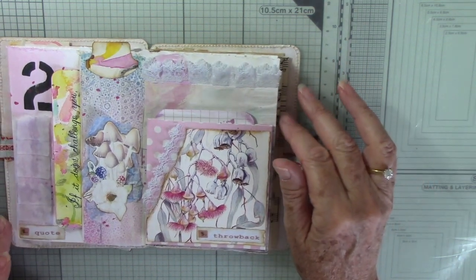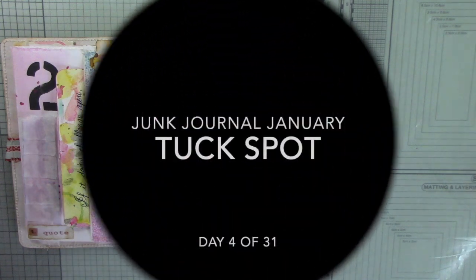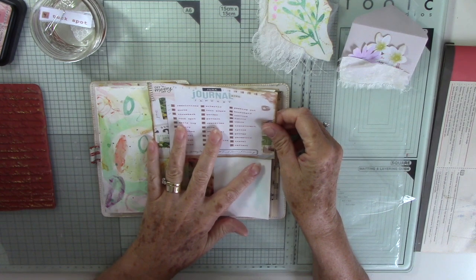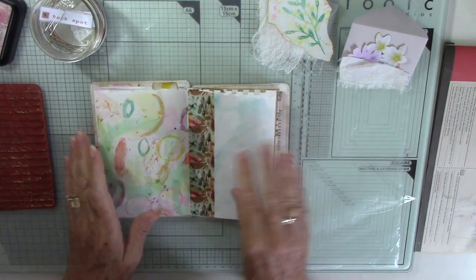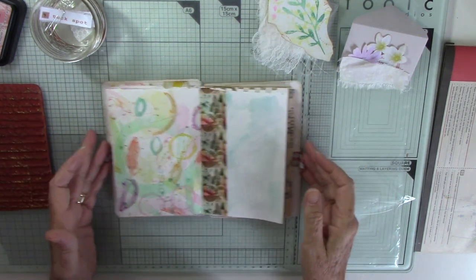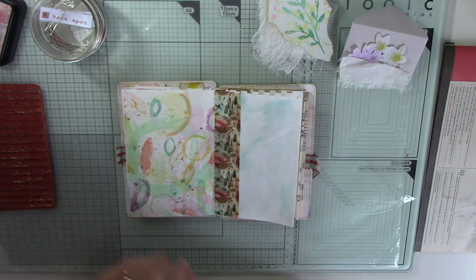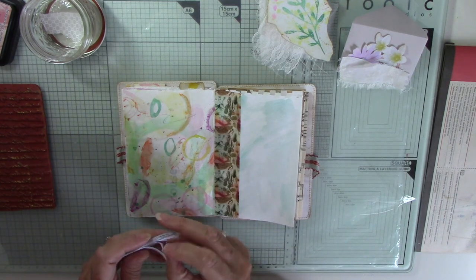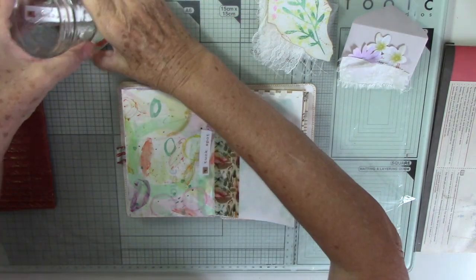So onward — number four is up next. We're on to prompt number four, which is 'tuck spot.' Just pop that up there out of the way. This is the next page along, which is another page that I've covered with my painted pieces. Take the prompt piece out and then that can go away.